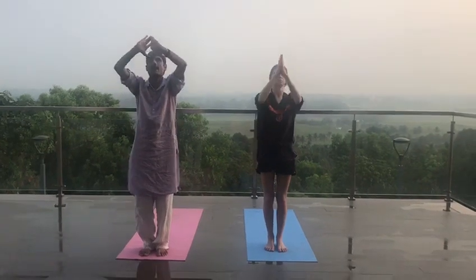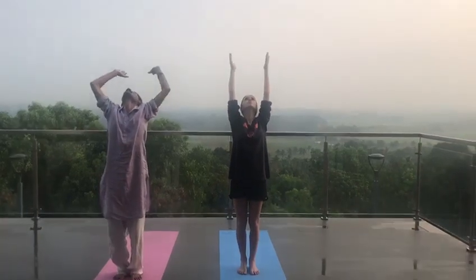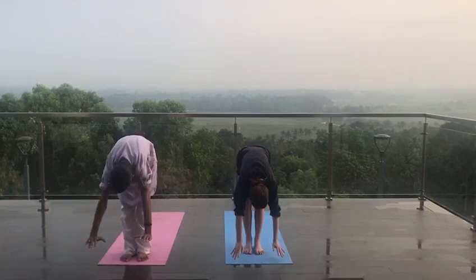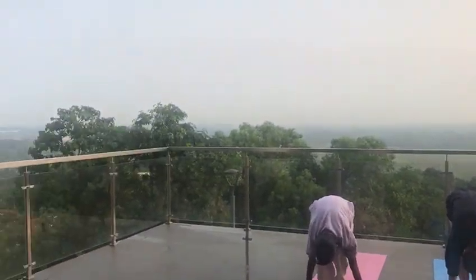Inhale, earth back. Exhale, come down, head inside. Inhale, left leg back.